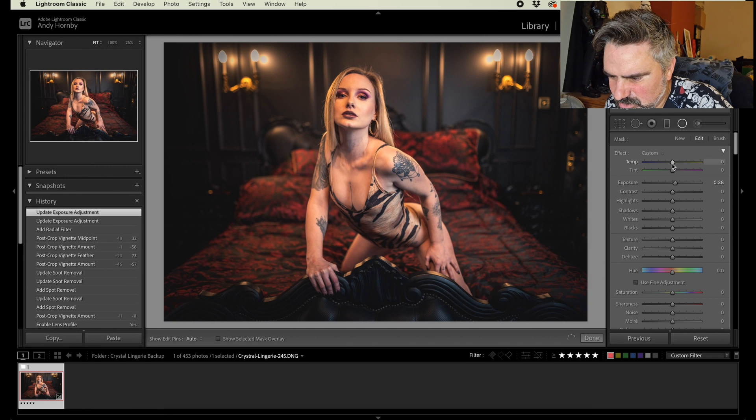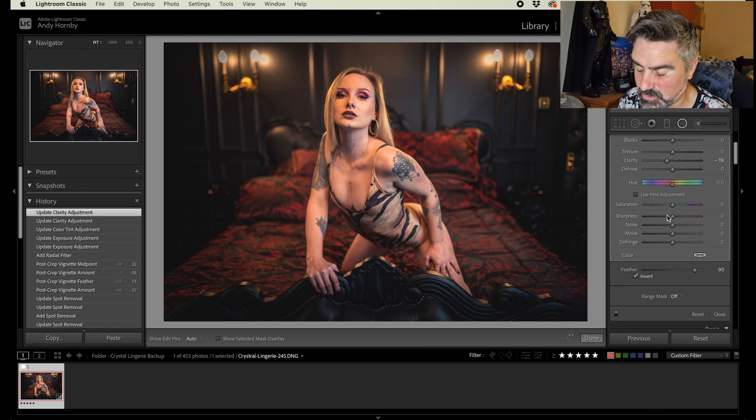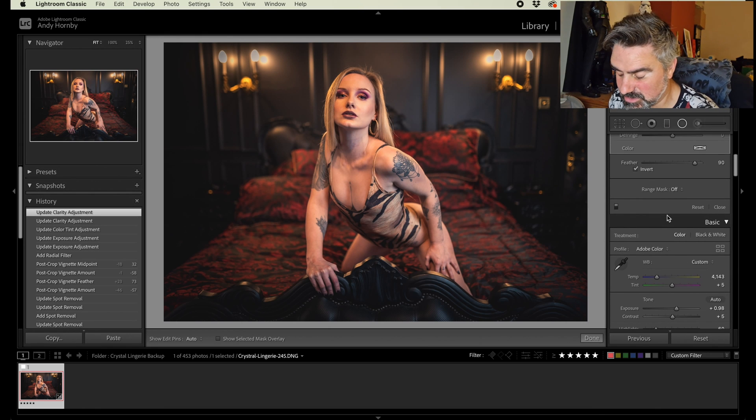So we're going to add a radial gradient to the body. Give all the effects — bring the exposure up very slightly, a little bit of tint and clarity. I'm going to bring clarity down very slightly and texture I'm going to leave. I want to bring the clarity down because I added quite a bit of clarity to the overall image, so I want to kind of get rid of that here.